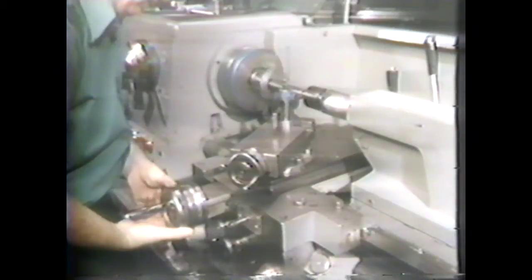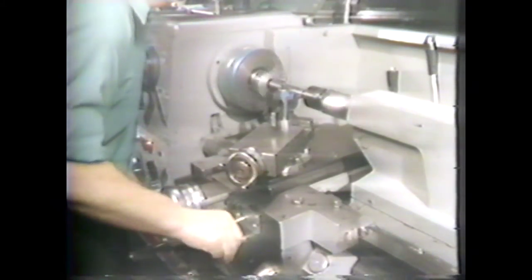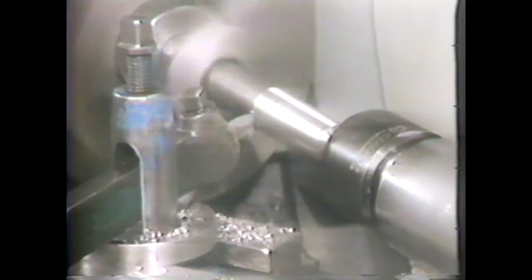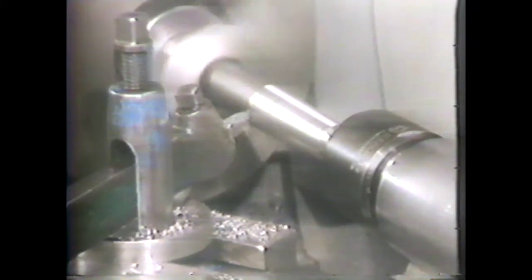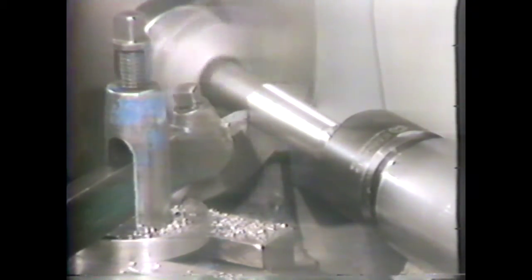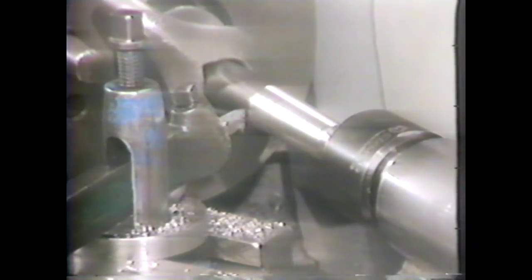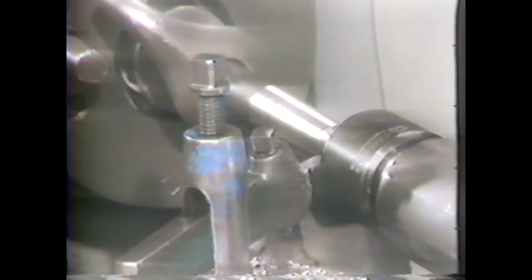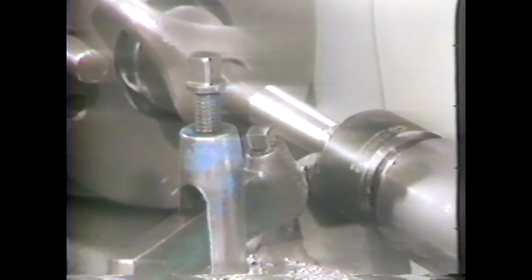Take a 50-thousandths depth of cut and engage the longitudinal feed. Continue the cuts until the tool leaves the work at the headstock end. Stop the machine and return the tool to the tailstock end. A taper attachment has backlash, so you have to stop the machine to keep from cutting the work as you return the tool for another cut.